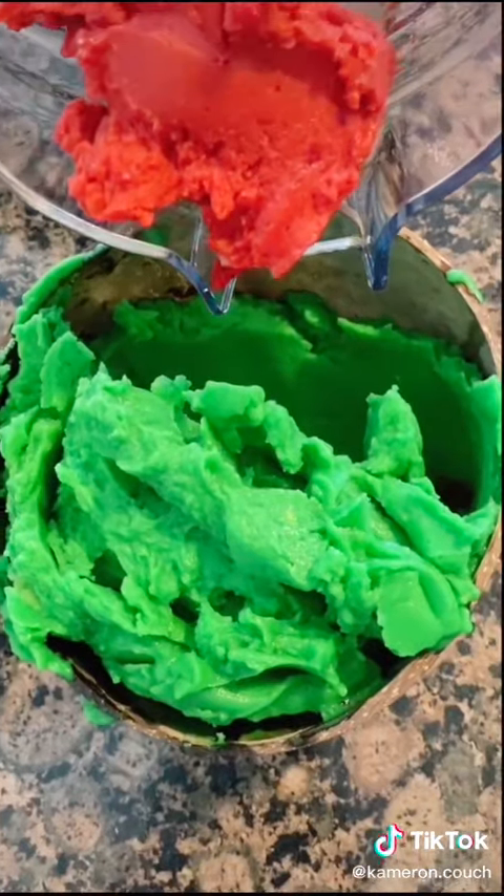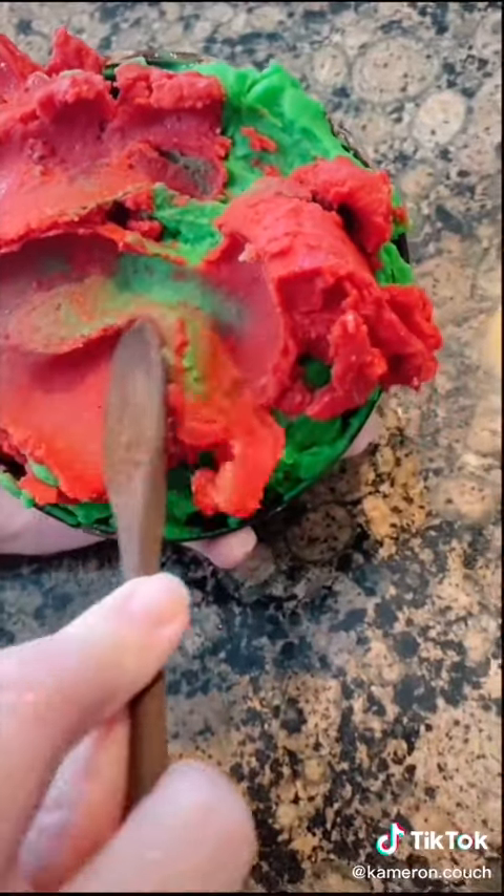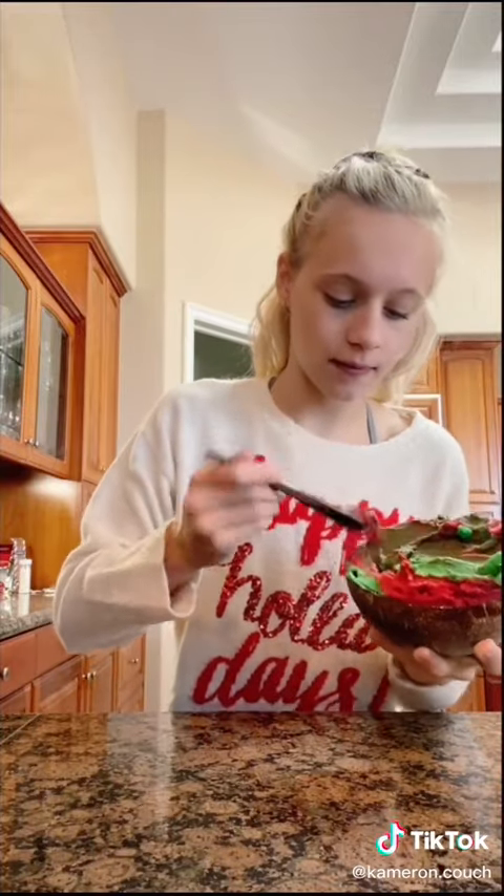I'm obsessed with these Christmas vibes. Tell me that's not adorable. Oh my gosh guys, look how adorable this is — I'm getting major Christmas vibes and I love it. Let's try it. Tastes like Christmas. Bye.